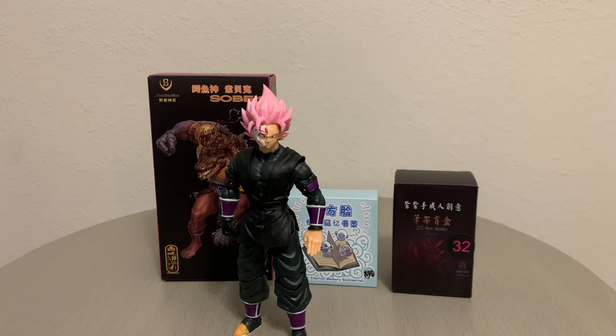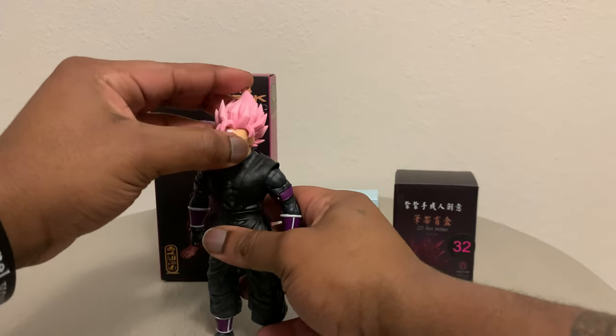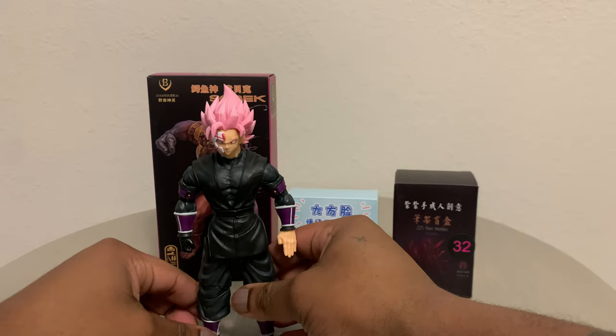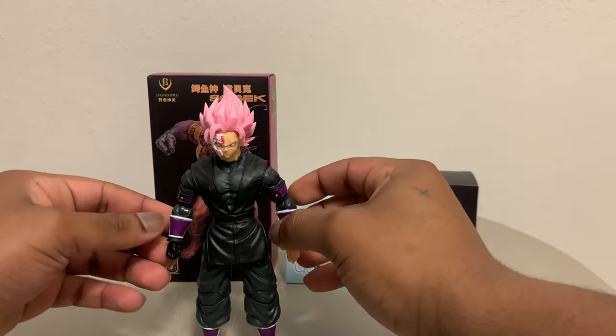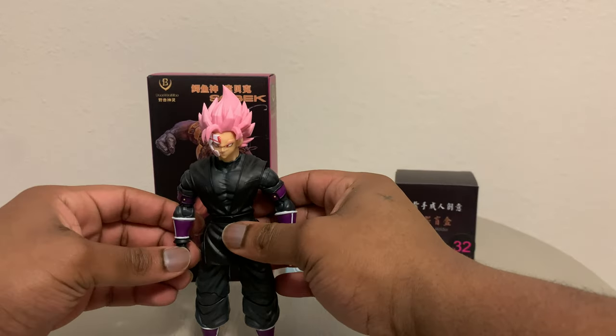Today let's go ahead and jump into this review. This is none other than Super Saiyan Rose Goku Black from the Super Dragon Ball Heroes promotional anime.